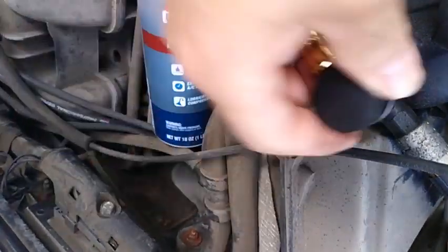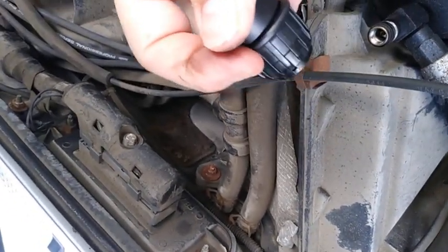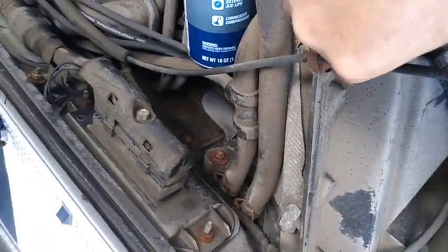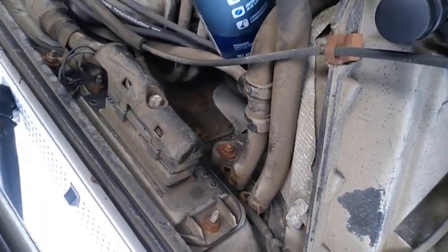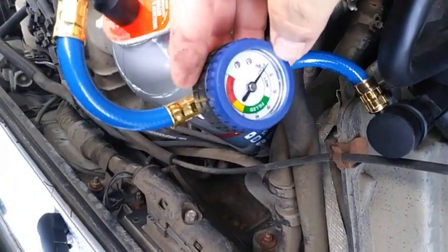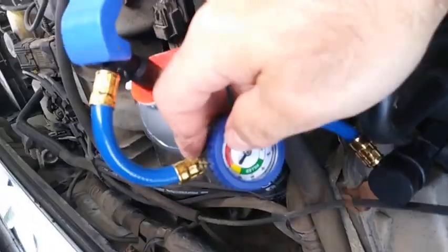Take that off, still do the same thing. Lift up, put that down, make sure it seals up pretty good. And you can see there's no pressure whatsoever on the gauge, so we know it's leaked out pretty good.